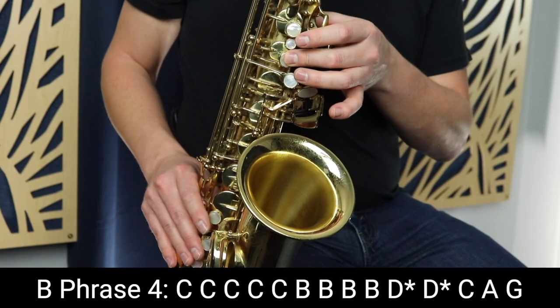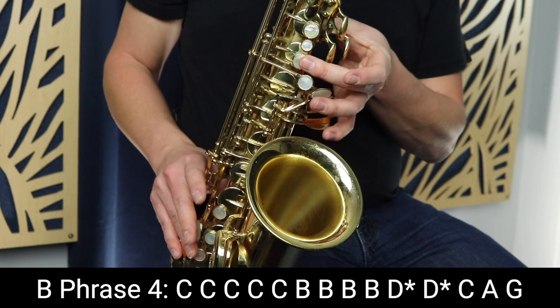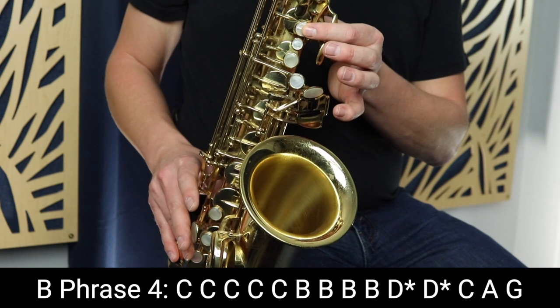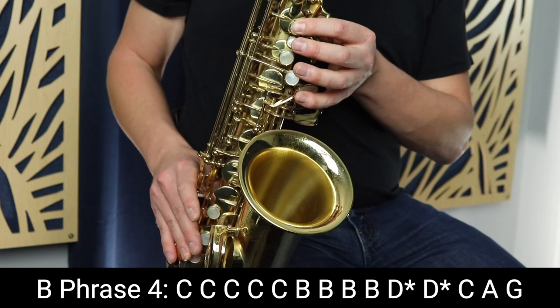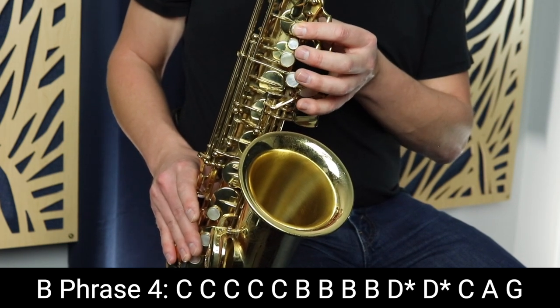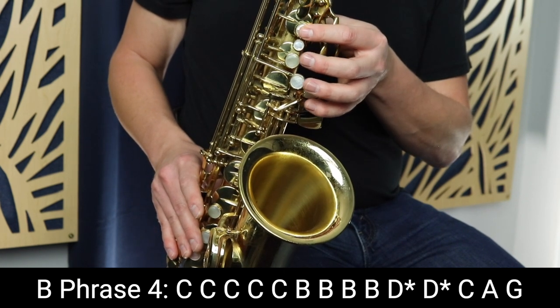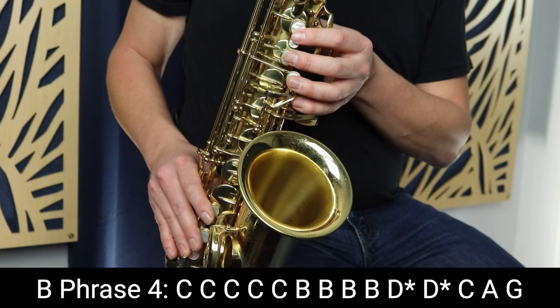Now we're on to the final phrase of the whole song. Again, it sounds just like the second phrase of the B section. We start on C and play C multiple times — five times. Then we go to B and play that four times: long, long, short, short. So that first part of the phrase sounds like this.